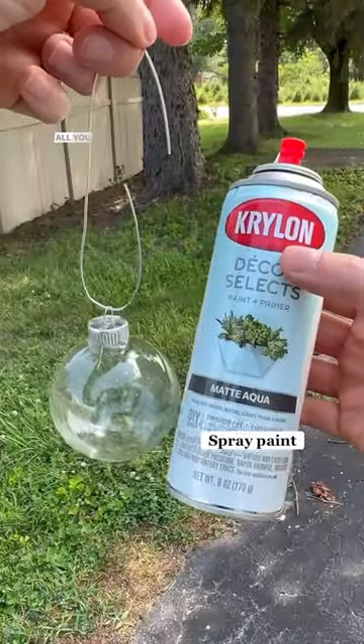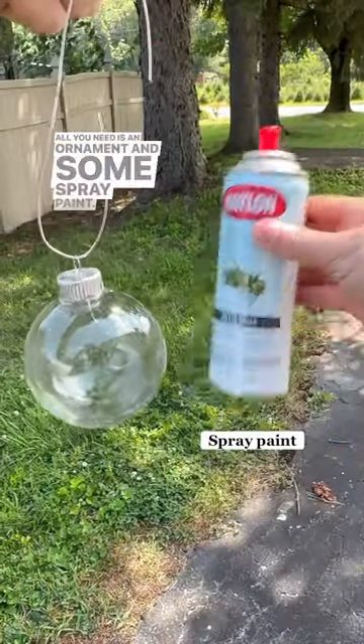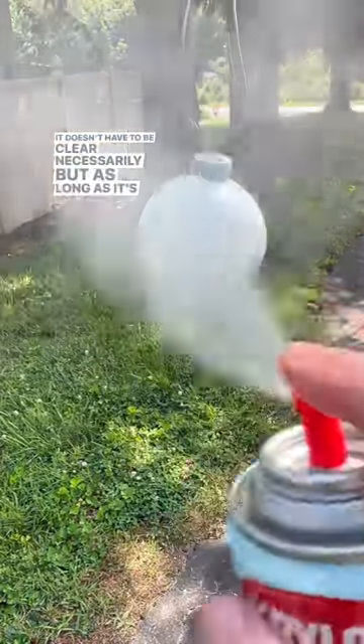I'll show you how to make the seafoam green ornament. All you need is an ornament and some spray paint. It doesn't have to be clear necessarily, but as long as it's round.